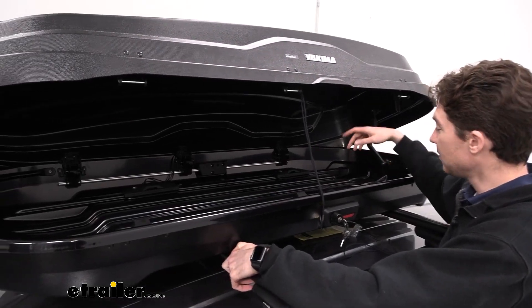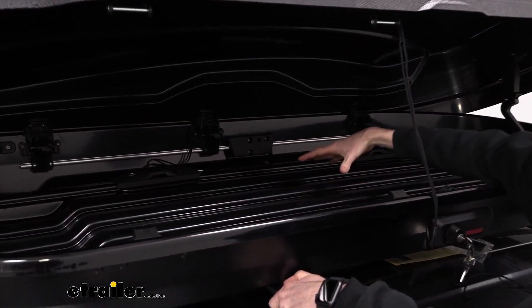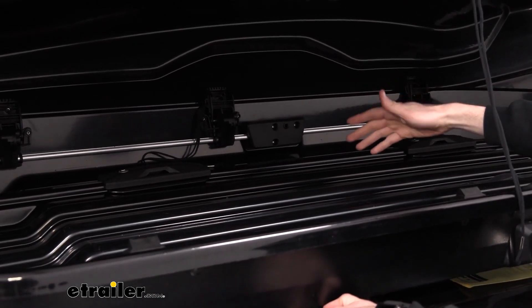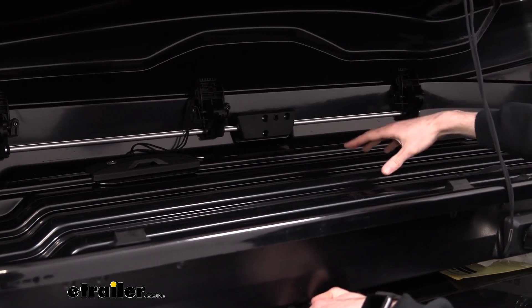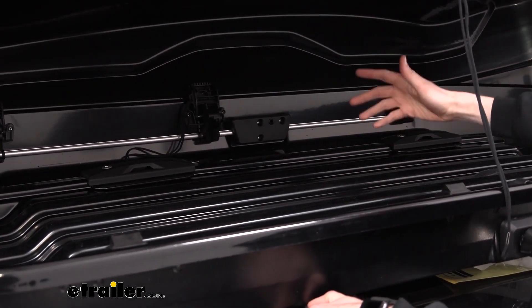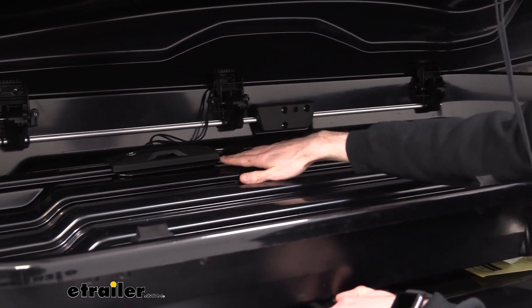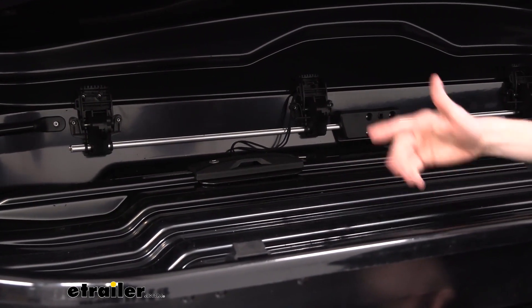Taking a look inside the box, we can see there are raised portions here which allow your gear to sit up on that. If it's icy, snowy, sandy, or whatever, those raised sections let that debris or water fall down and stay away from your gear so it's not rubbing up against it while you're driving. We can also see on the clamps that there are areas to put your straps through, which is nice to help you secure your gear.